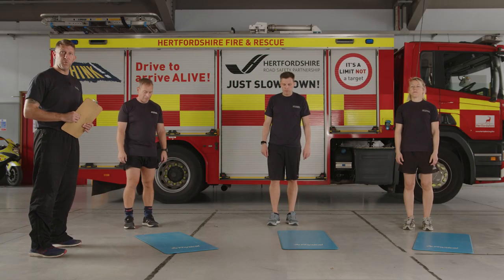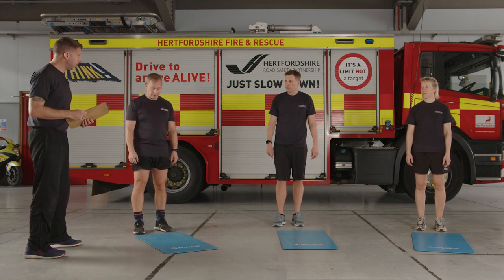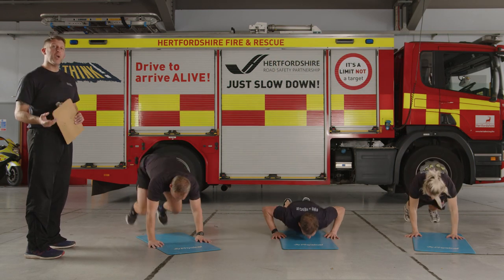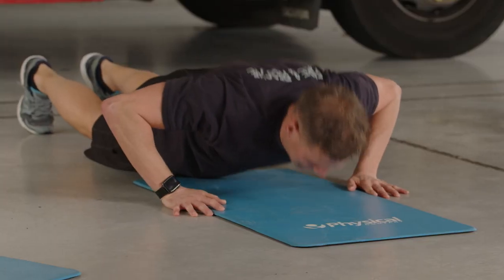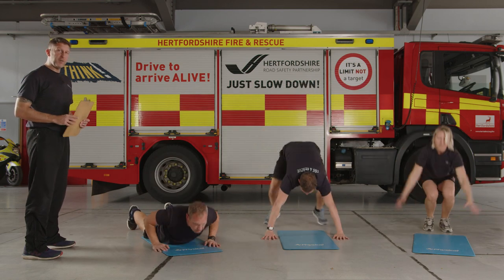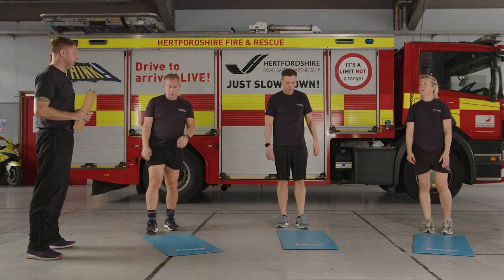We're going to go into burpees and then straight into speed steps. 30 seconds on, 30 seconds off, doing the first two exercises three times through. When you're ready, let's go — 30 seconds of burpees, any option you want. Low impact or higher impact, both are fine. You can go belly to the floor and add the push-up, or you don't have to. We want something that's going to challenge you but that you can maintain. If it gets too much, you can do the walking burpee we covered in week two. Good work — and time, recover.